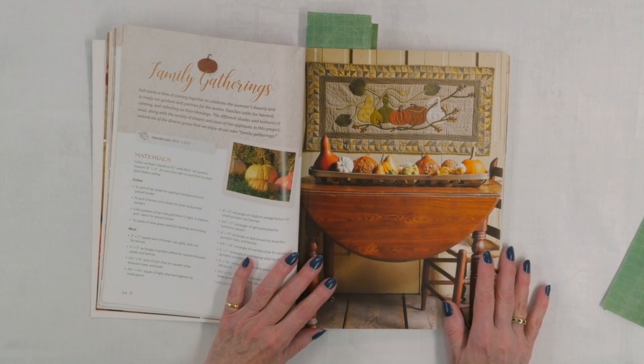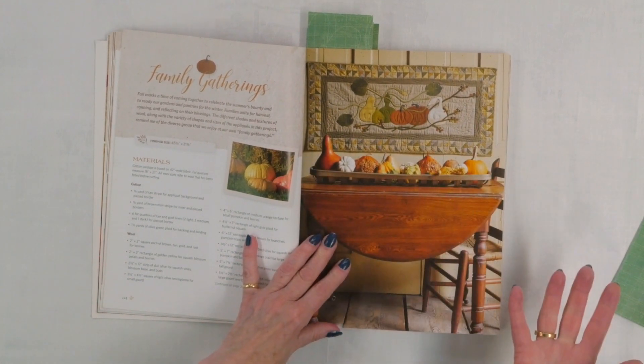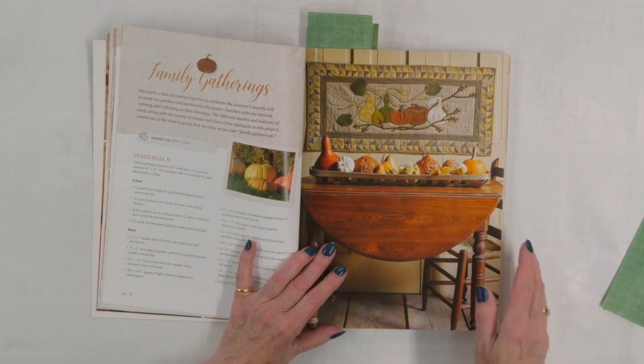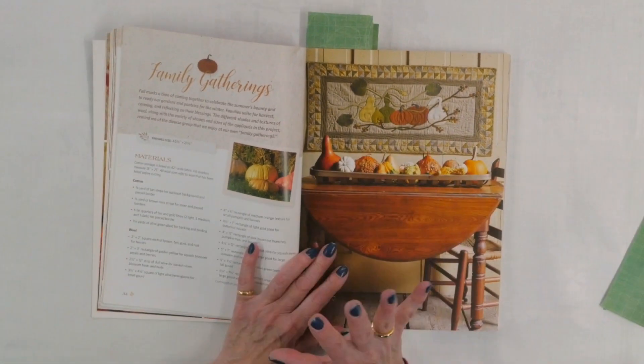What would a book full of autumn projects be without a few pumpkins and gourds? That's what you have in Family Gatherings — a nice wall hanging that you could perhaps use as a table runner, although I think it's too pretty for that. What's interesting is that some of the appliques at the top actually go off into the border, which is always a really interesting idea. You put the border on first, then have your appliques spread out over them — it's a cool effect and not that hard to do.